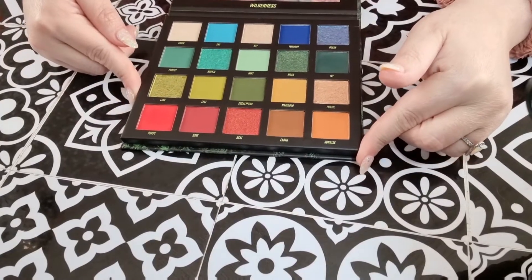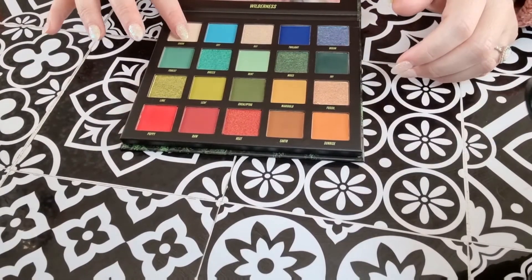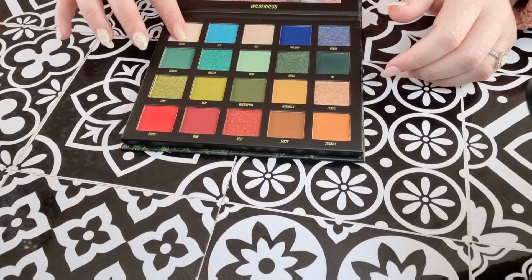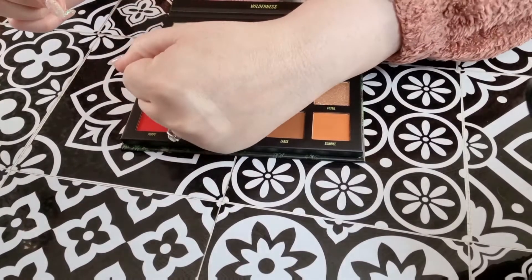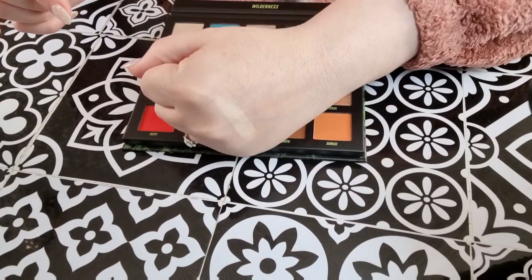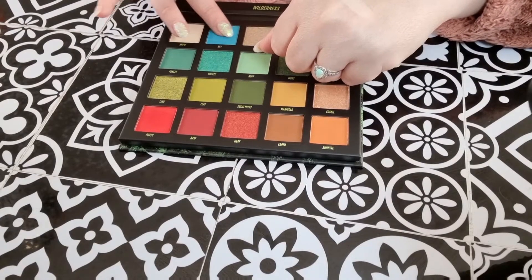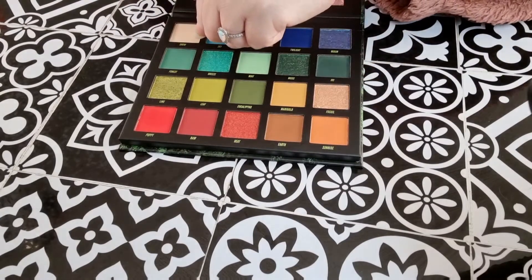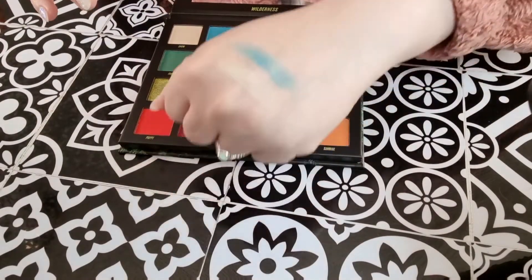I'm going to start with the shade Snow, which is a matte cream. Oh, that's pretty — better if I even showed you the swatches! That was really soft. Then the shade Sky, which is a tint. These are lovely, really lovely. That's Sky.